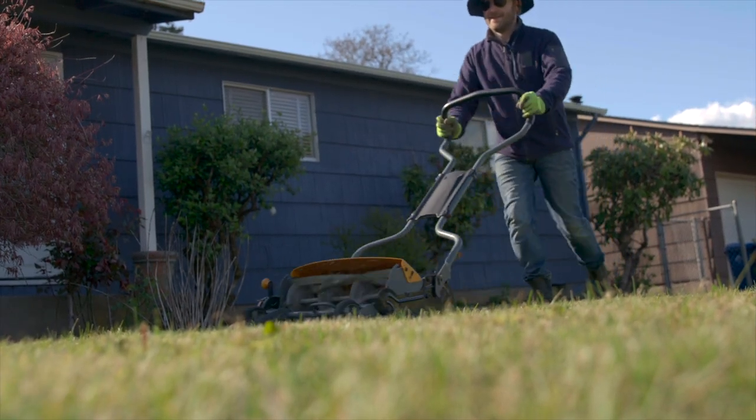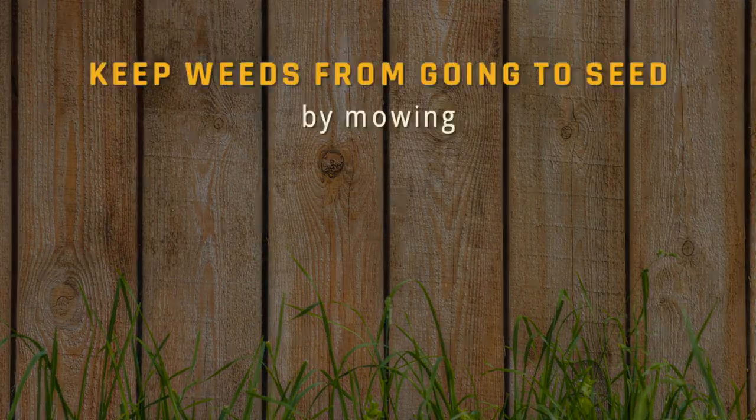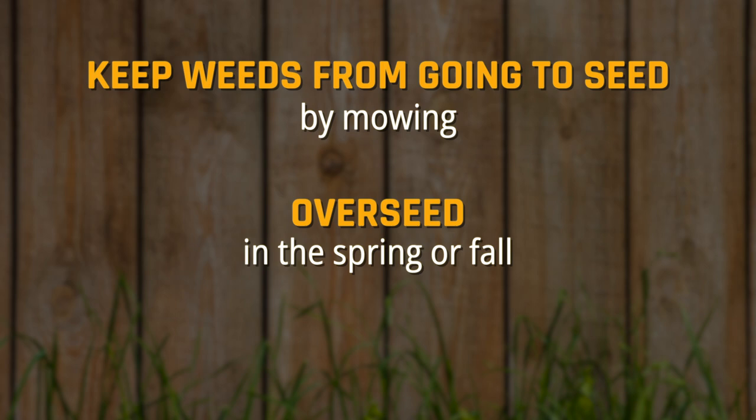And if you only do two things for your low-maintenance lawn, just remember: keep the weeds from going to seed by mowing, and overseed in the spring or fall.